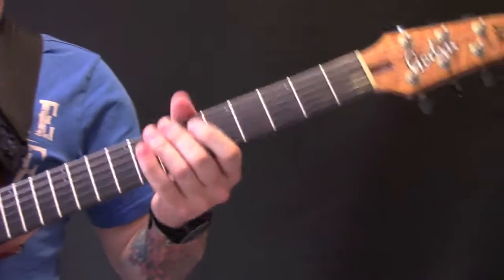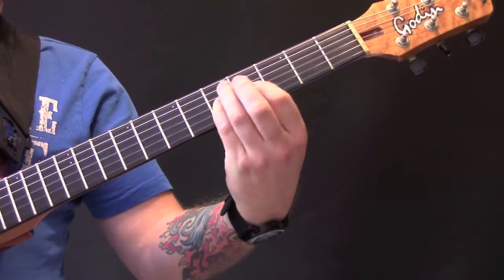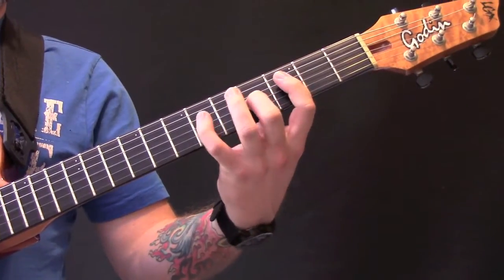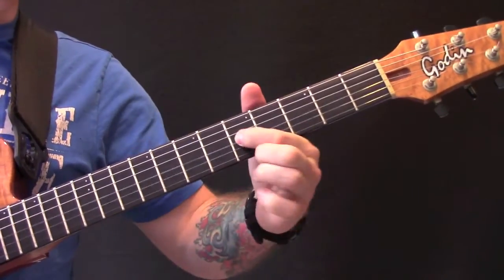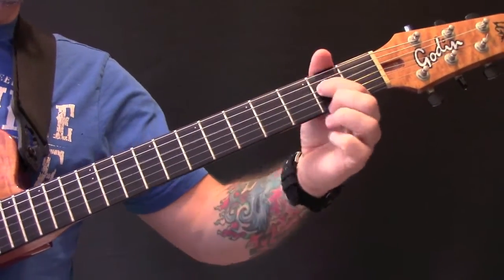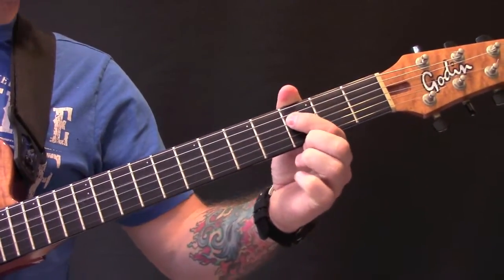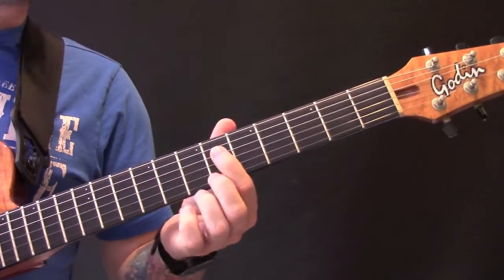Then we have the last section. The first part: second fret, five, four, six, five. The second half of that riff: third fret on the D, five on the G, four, back to the D, six, five.